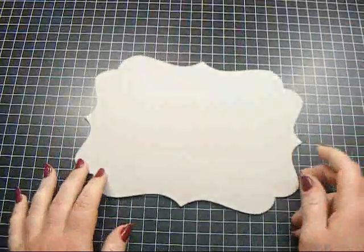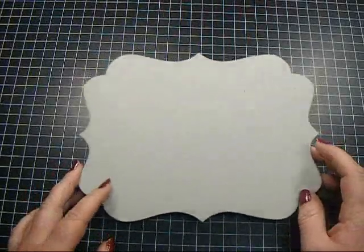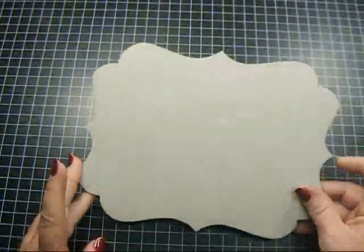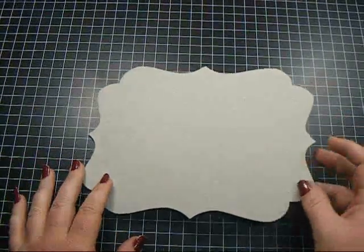Hey everyone, it's Nancy, and I want to share a project that I made for you using lots of Carla 001 goodies. This is a challenge that Jo, who is Paper Drama, and myself did with each other. She had sent me these chipboard cuts a really long time ago, and I think they're Melissa Francis, and I've been holding on to them forever, so this was the perfect thing for us to use since we both had them. So let me show you what I created.